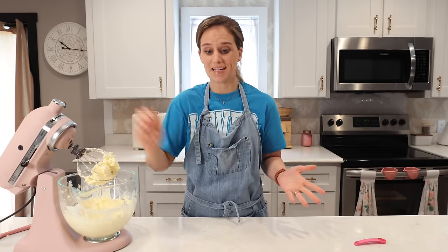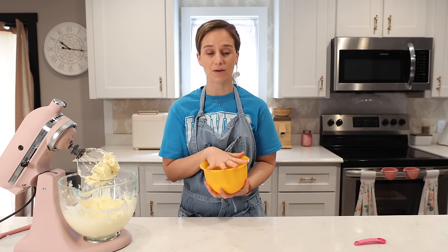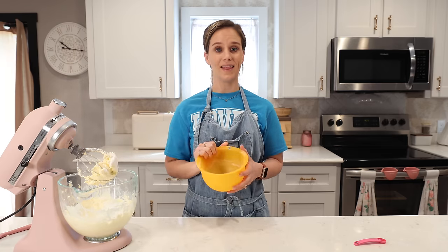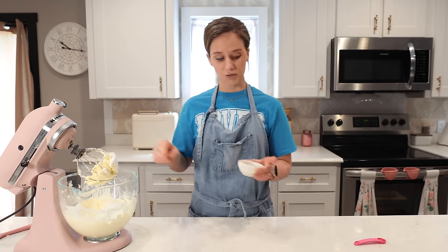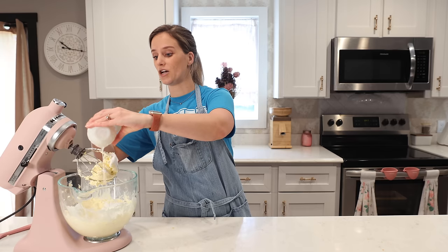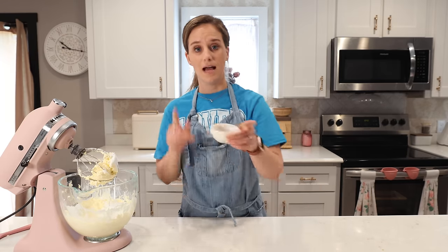I'll scrape down the sides and turn it back on. Now we're going to add the remaining ingredients. Right here I have one cup of Truvia and one cup of xylitol — I put them in a coffee grinder and ground them to a fine white powder, so that goes in first. To this we want two tablespoons of canned unsweetened coconut milk, plus a pinch of salt.